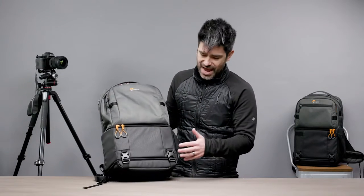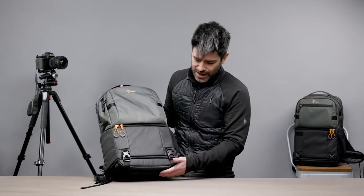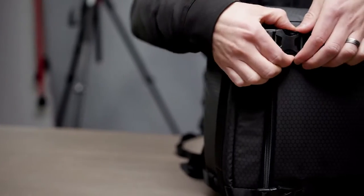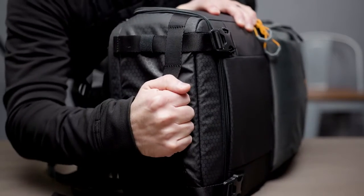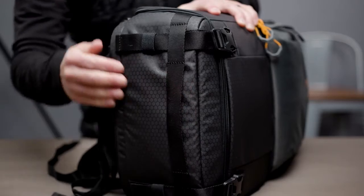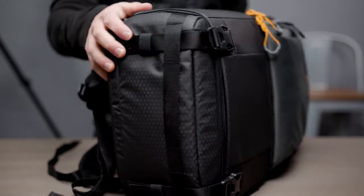Going around the bottom of this bag, you have two safety straps that also run around the bottom and through this handle. This handle makes it really easy to access your bag if it happens to be in an overhead bin, the bed of a truck, the back of a car, etc.